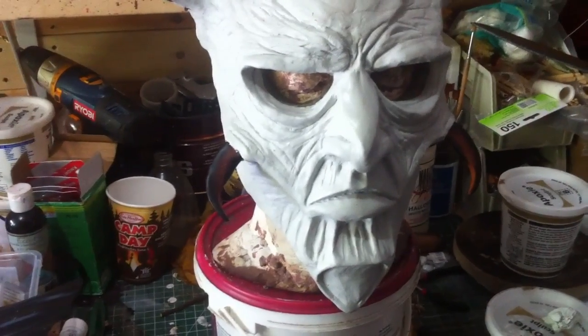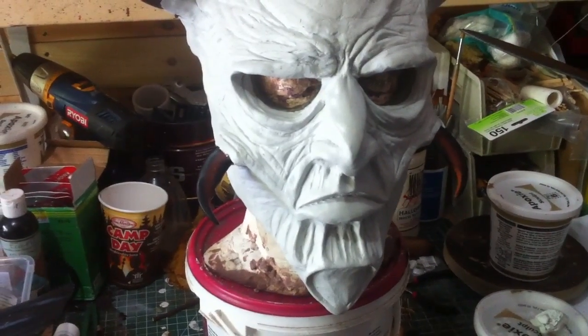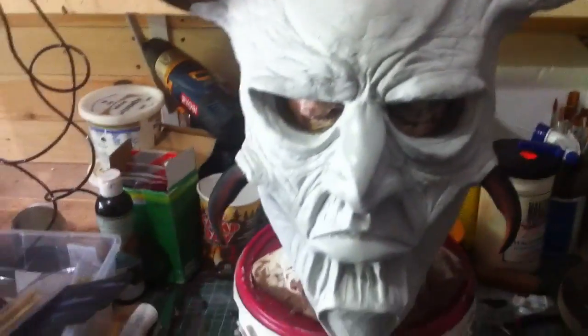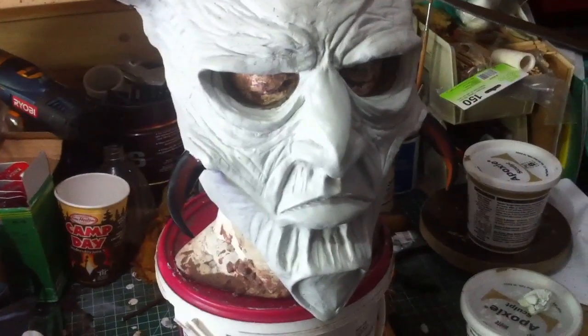I've used epoxy sculpt in almost every single project — if you don't know epoxy sculpt, you've probably never watched my videos before. But I had never thought to use it for a mask before, because I had never thought of the under sculpt idea.